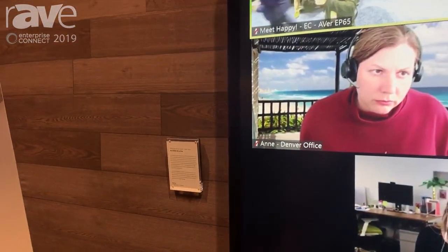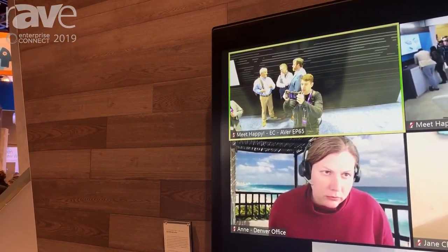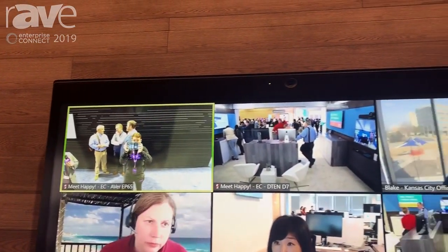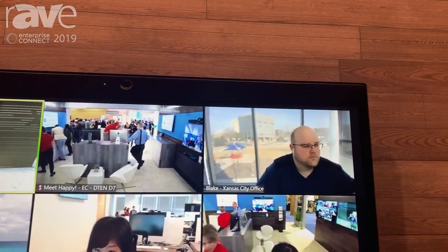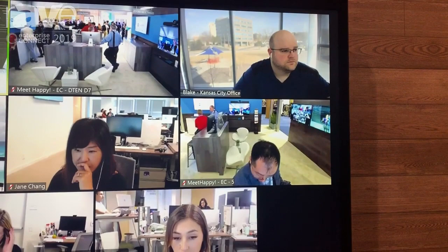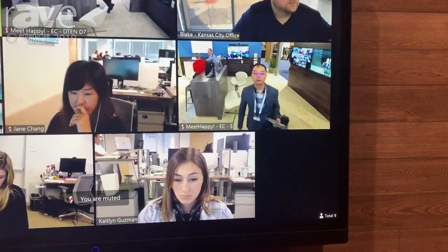It is an all-in-one Zoom Room for touch system, which means that it includes in one system the PC running Windows with Zoom Rooms pre-installed. So you receive it new in box, you just boot it up, and it's ready to go as a Zoom Room.